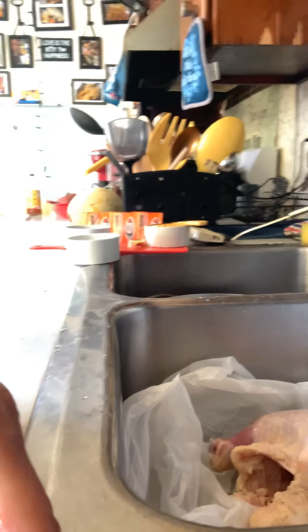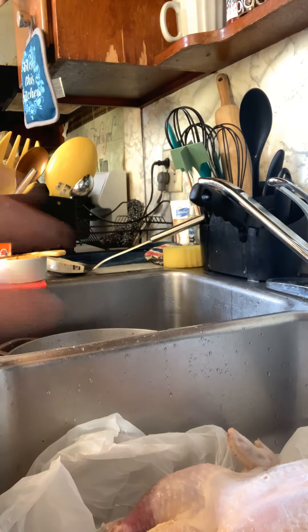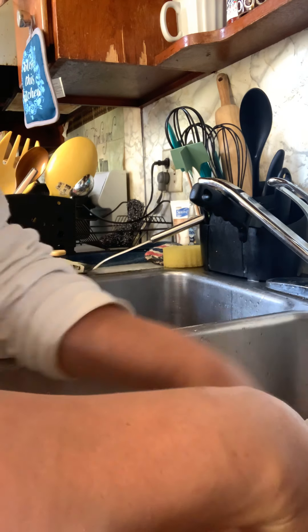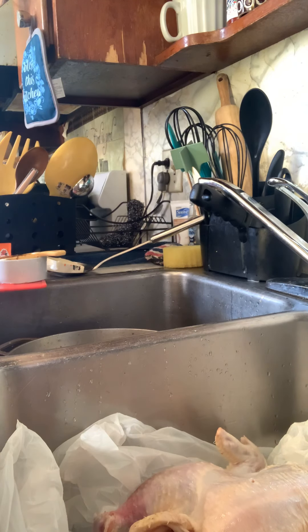I'm going to face the phone downward so you can kind of see — hopefully this works. So you can kind of see all the stuff I'm sticking in. I just let the chicken sit in this bag for maybe about 20 minutes and then I stick it in the oven.